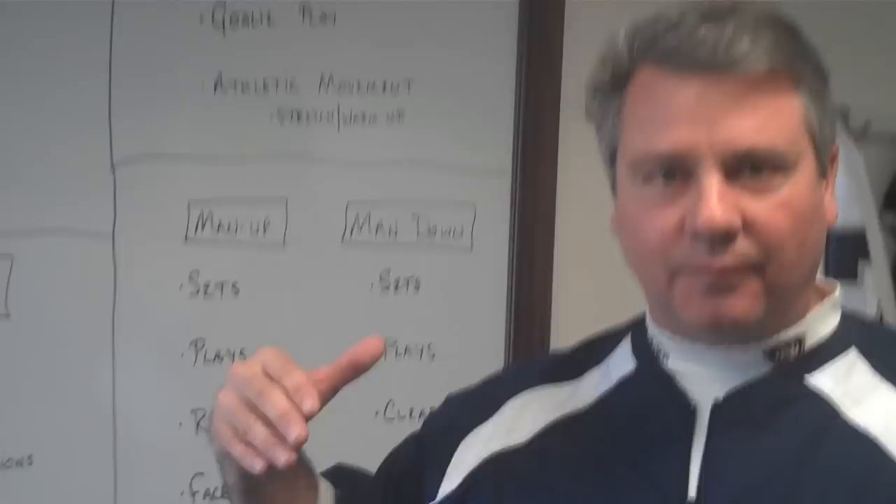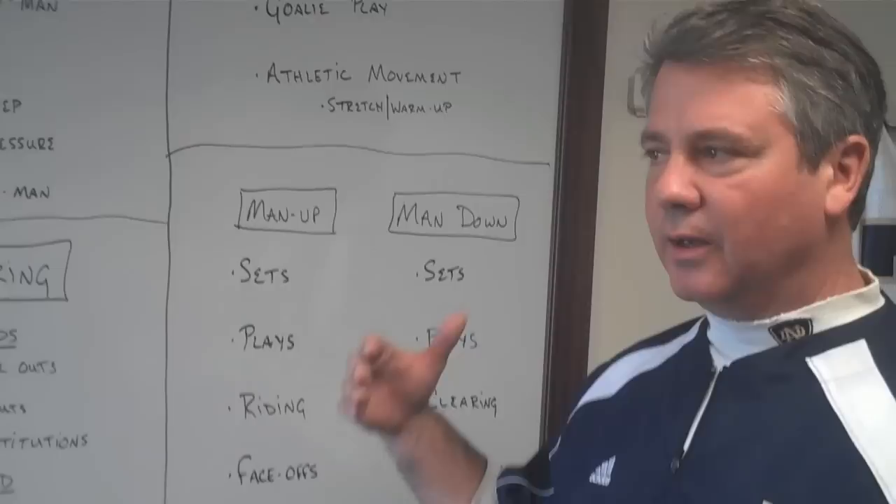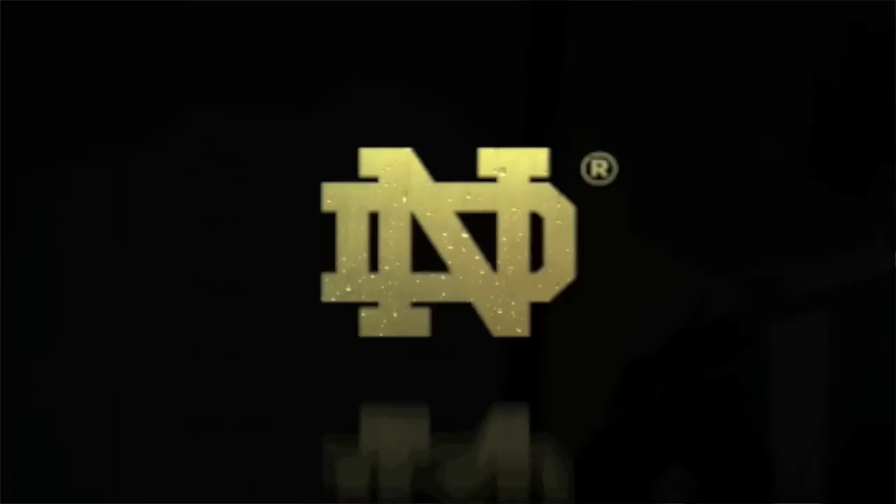We do virtually no conditioning. We run a two-hour up-tempo practice that involves a lot of different elements but doesn't involve resting or standing around talking. We think that's enough — if our guys have come into preseason well-prepared — for us to be able to play the game for two hours on game days.